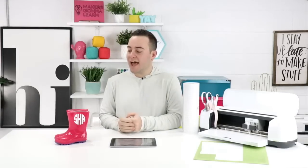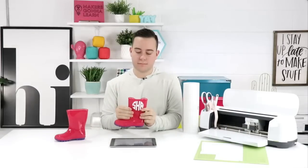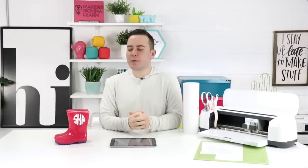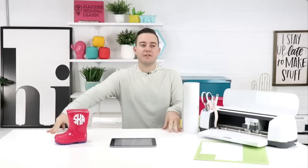You can buy these rubber rain boots very inexpensively at Walmart in all different sizes for adults and kids alike. We just have these little toddler boots because they're so darn cute and they're perfect for spring.